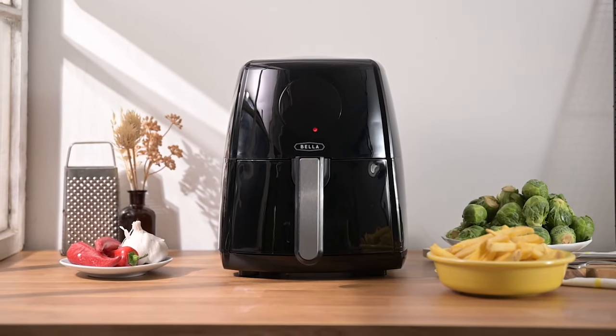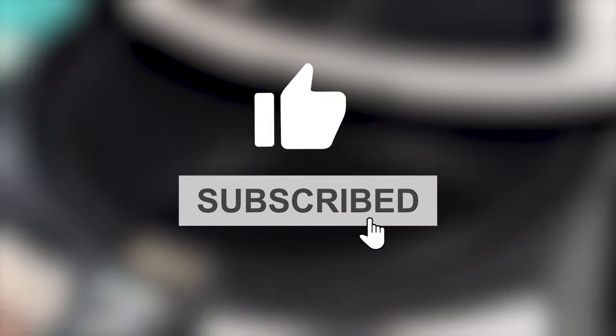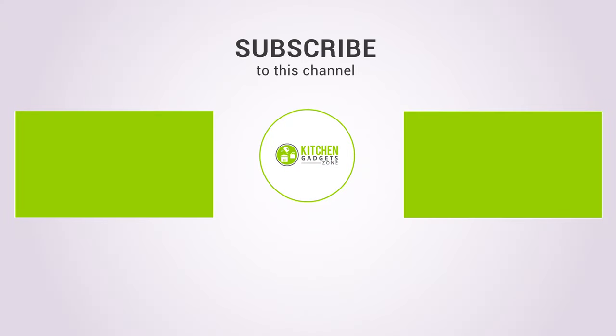That being said, we're now at the end of the video. Hope you loved it — subscribe if you did! In the comments, let us know if you found any of these tricks and tips helpful. Stay tuned for more videos like this.